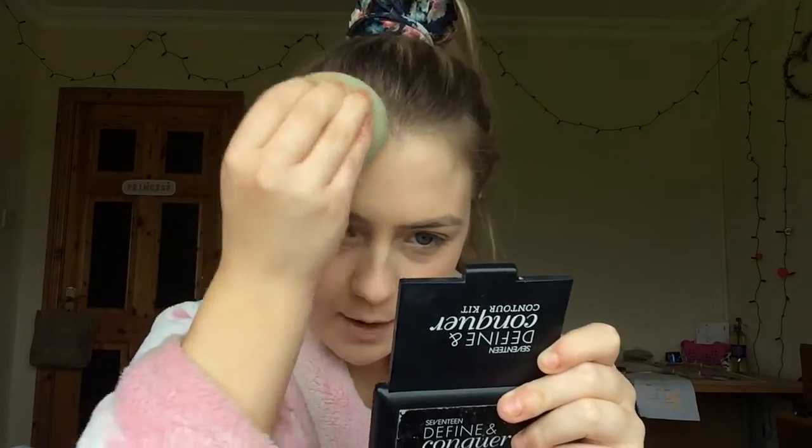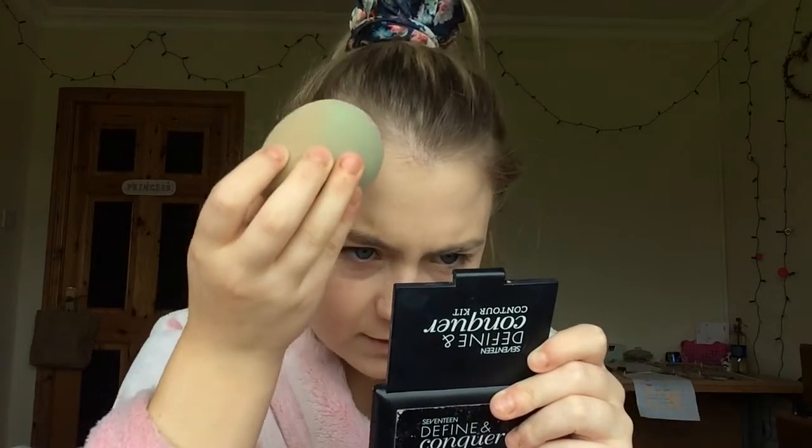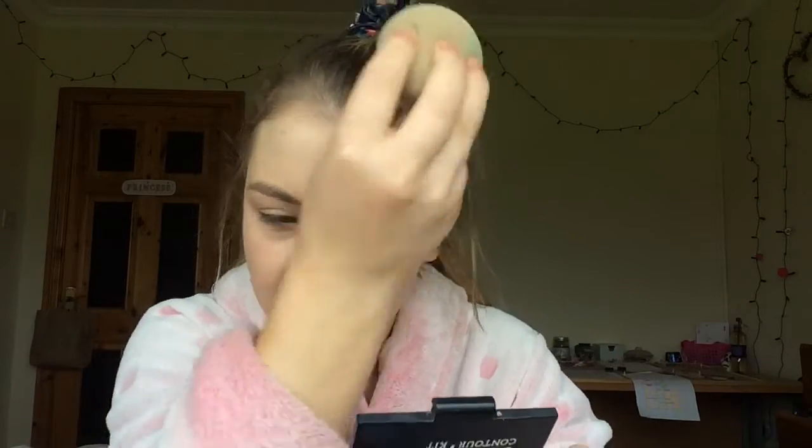It definitely makes my foundation more full coverage than it would normally be, but I wouldn't jump for this product. It scraped on my forehead, which was a bit odd. So that is it blended out.